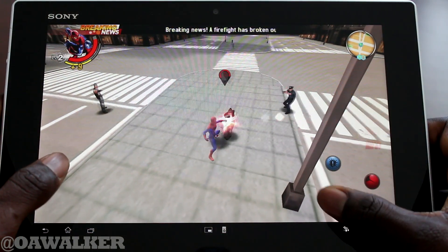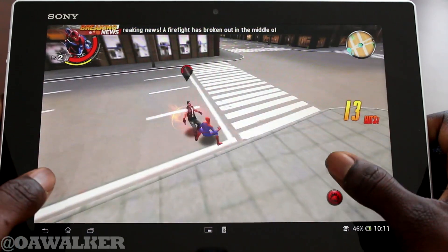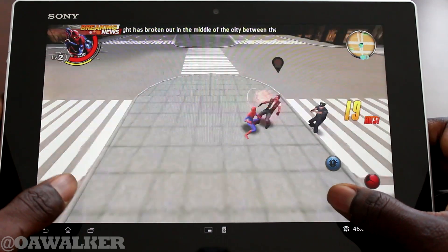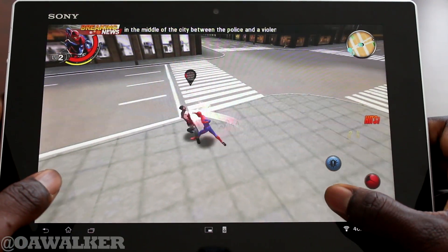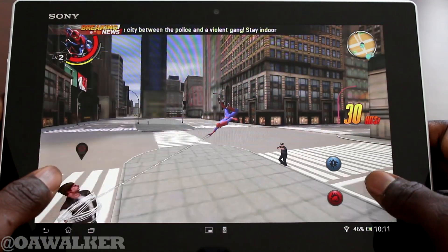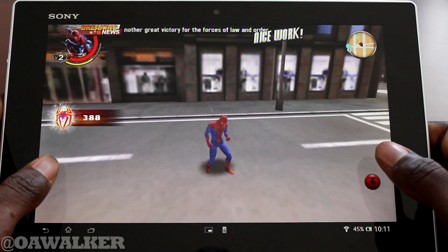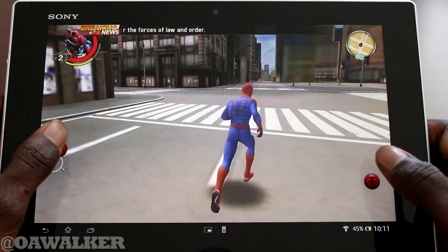Oh, wrong button. Got a nice little combo there.